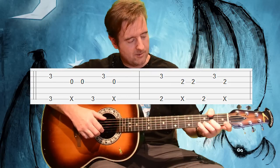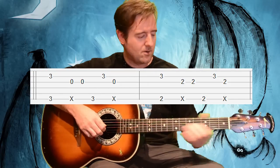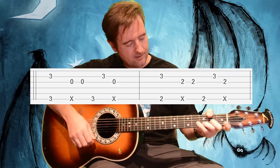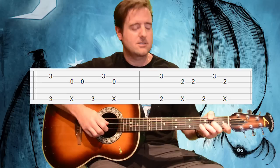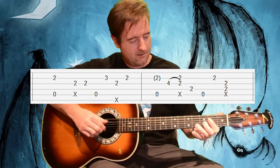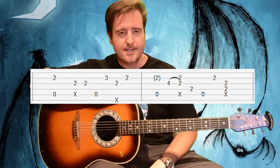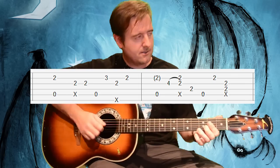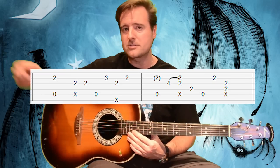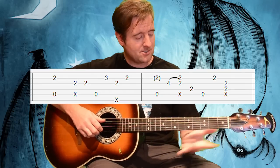Transitioning into that F-sharp root, this time we're kind of double-pumping the A note — that's the second fret of the third string — and then transitioning into an A. And that's the first of eight licks featured in the song. There are eight of them, all slightly different; I'll save those to the end and go over each one in detail. The first one starts on that A.